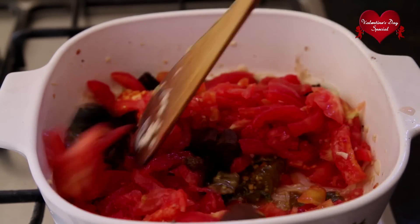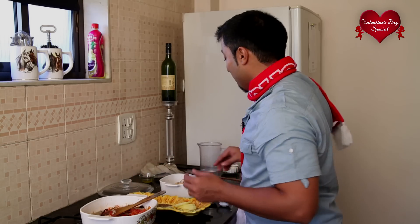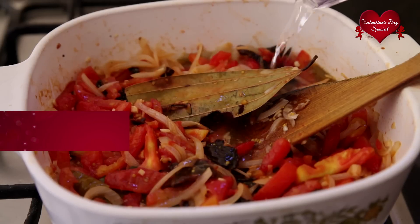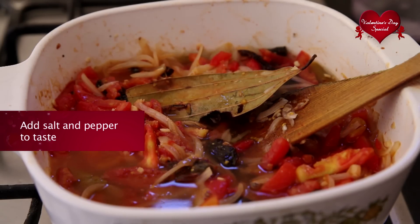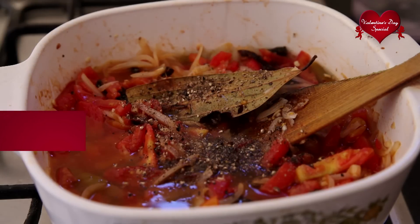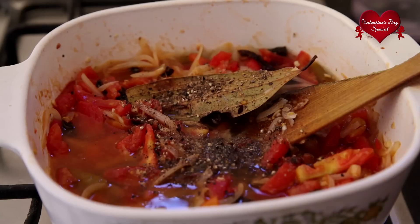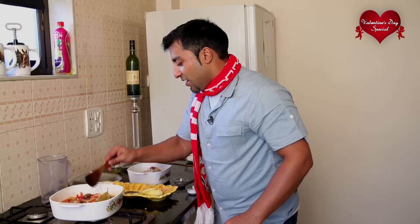Look at all those colours — what colours! Now I'm going to add the water, salt, and pepper. I just want to fill it up two-thirds of the way. Add in the salt and pepper, and increase the flame so it all comes to a boil. Actually, we don't want a full boil — we just want little bubbles coming out from the bottom, that's about it.